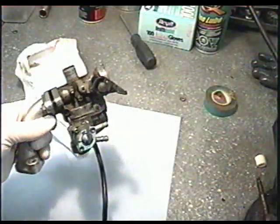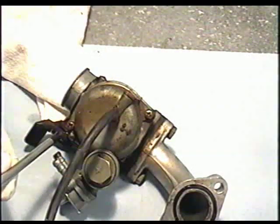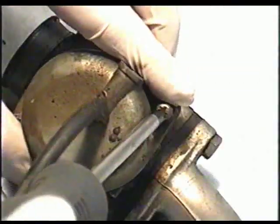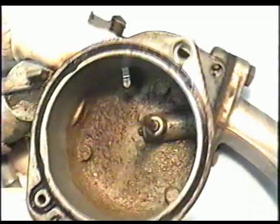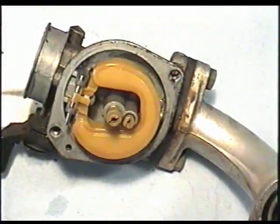Now set yourself up on a nice clean area. The first thing you need to do is remove the two screws that hold the bowl to the carburetor. There might be a bit of gas left over in it. You can see inside this carburetor that it is dirty — it's probably from being stored with a little bit of fuel left in it.